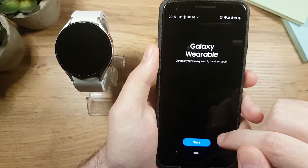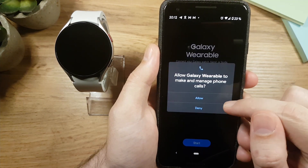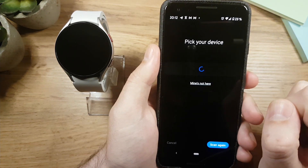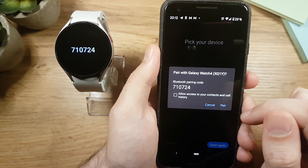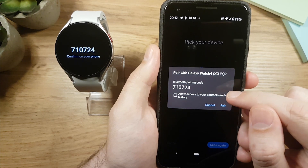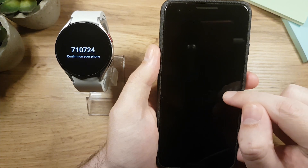The app will ask you to connect your watch with the phone. Tap Start, allow a few permissions, and wait for the phone to find the watch. Once you see Galaxy Watch 4 was found, tap on it. The watch and phone will both display an ID — these should be identical — and then ask you to pair the watch with the phone.